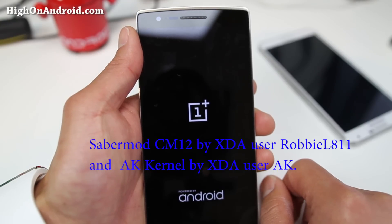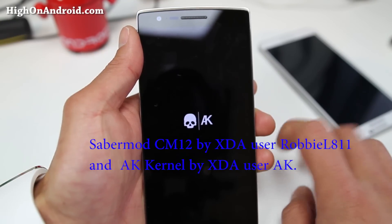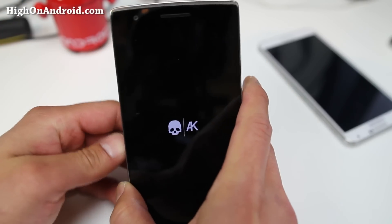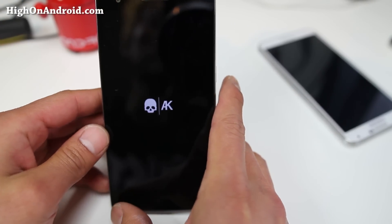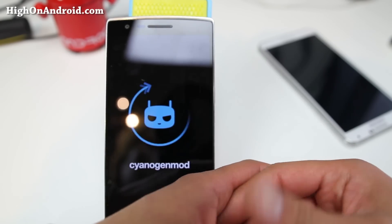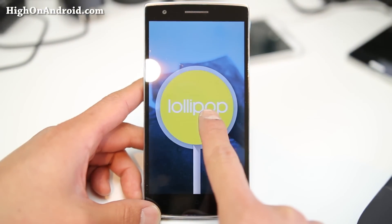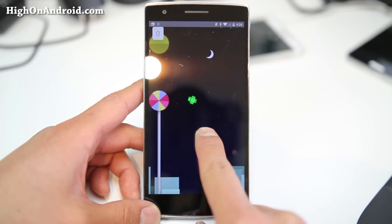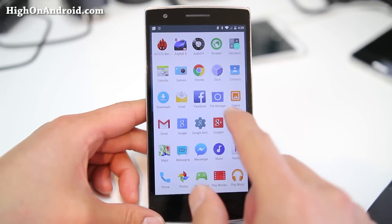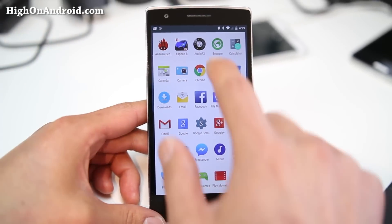Let's check out the SaverMod CM12 by XDA user RobbyL811, plus the 8K kernel by XDA user 8K. This SaverMod CM12 actually comes with the 8K kernel, so it's been designed to run really fast and stable — whereas normally you would flash ROM and kernel separately, which can cause havoc. Inside the SaverMod CM12 ROM you'll find the OnePlus One next camera and the AudioFX app, so you can keep enjoying the OnePlus One's camera abilities and audio tweaking.